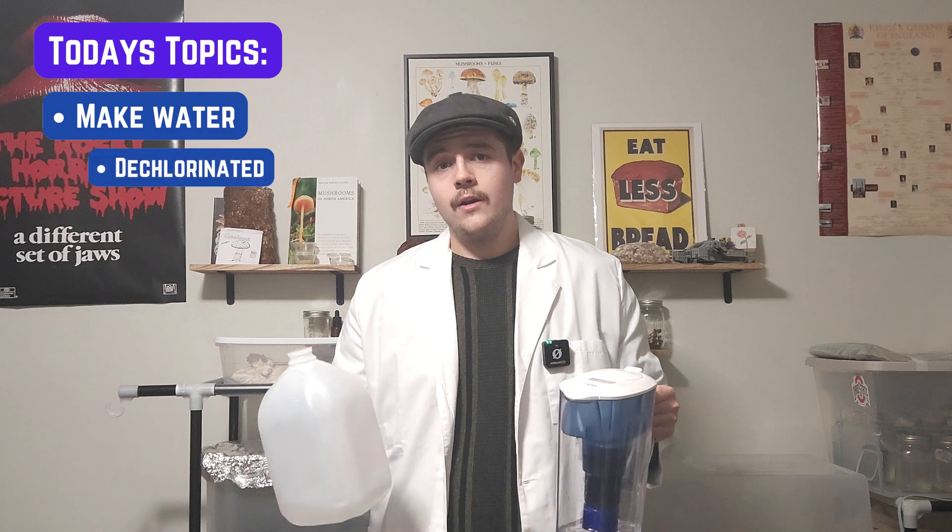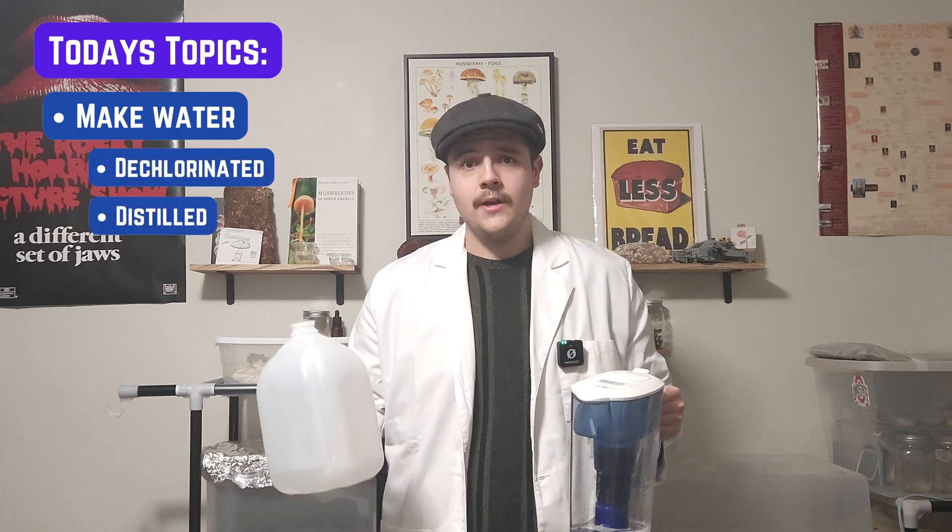Today we're tackling an age-old mystery: how to make water. I know you're probably thinking haven't we had that figured out for like ever — well yes, but not exactly. Today we'll be making dechlorinated and distilled water for plant and mycological use.